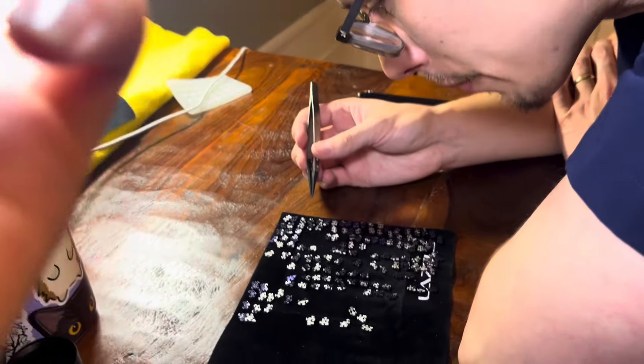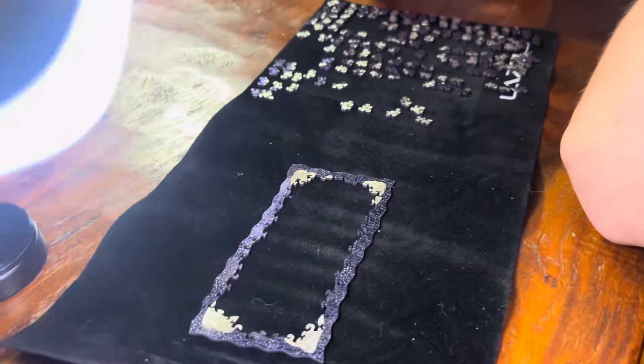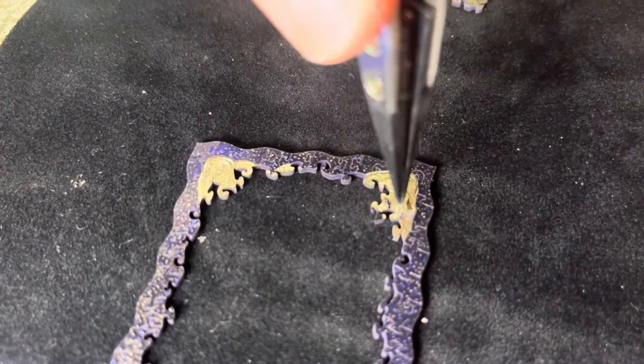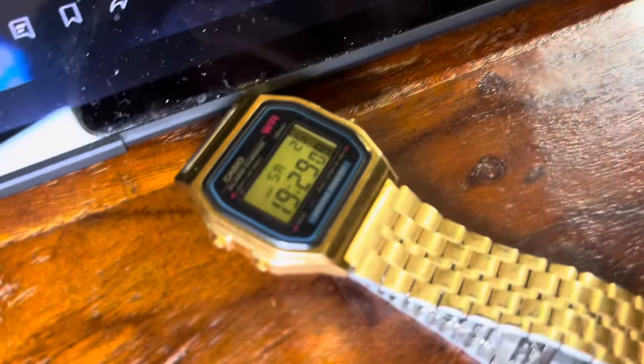They came home from work and he wants to try putting one piece in. Let's see how long it'll take him. Surgical hands — okay that was satisfying!